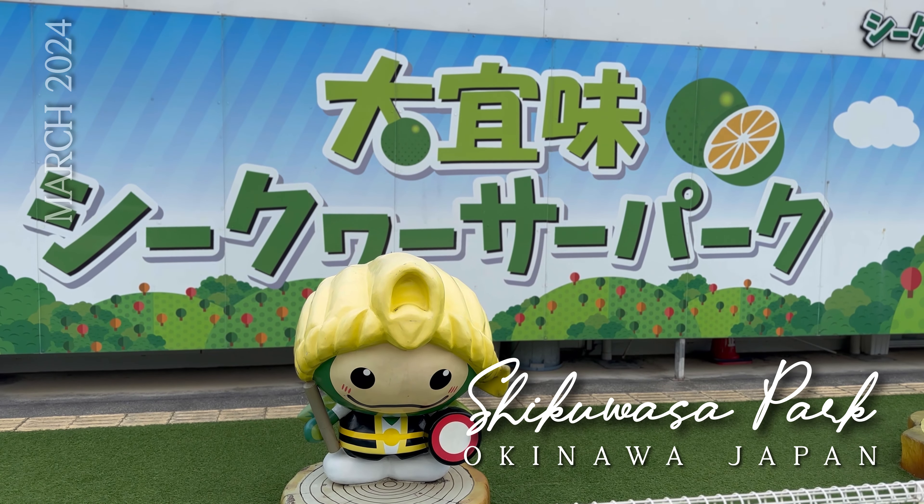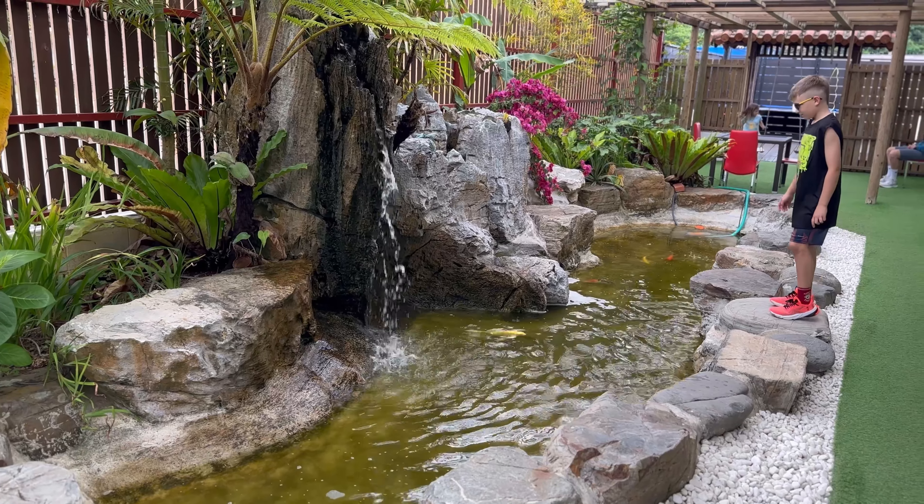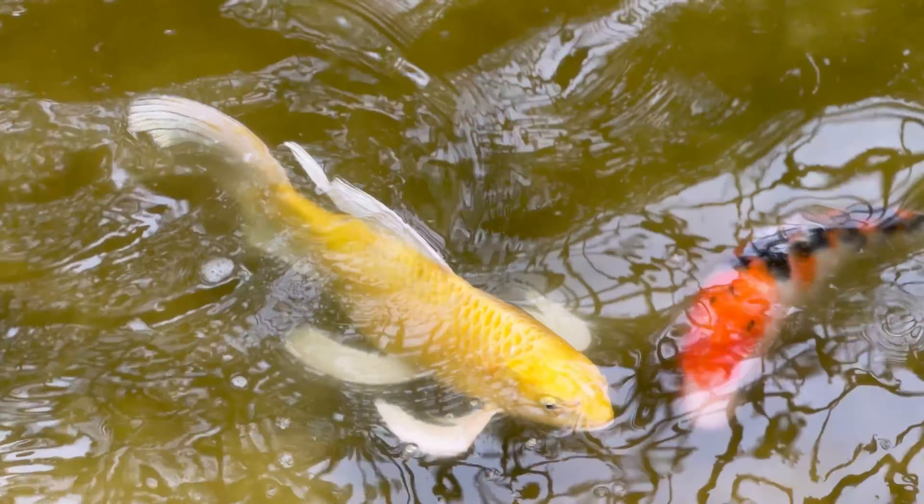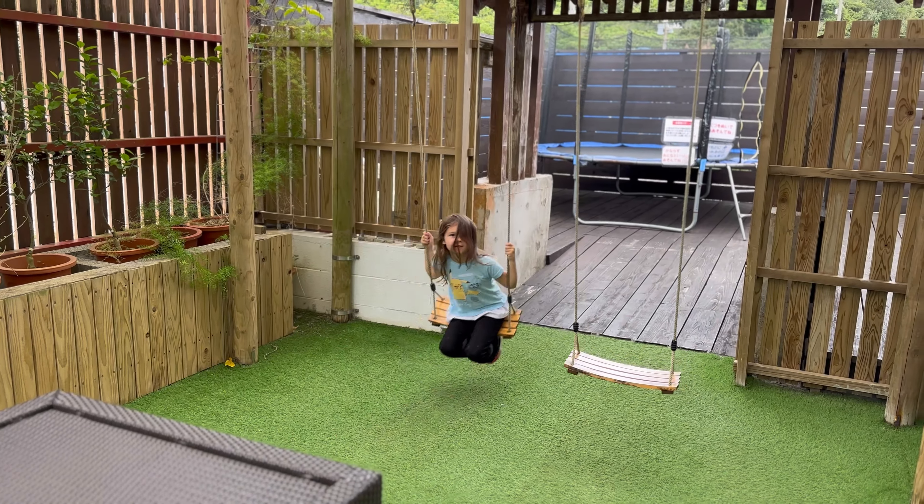During spring break we went to the food closet park. We walked in and they even had koi fish. They also had swings.